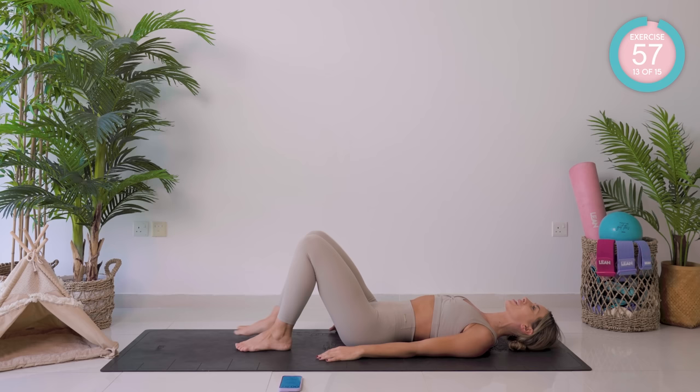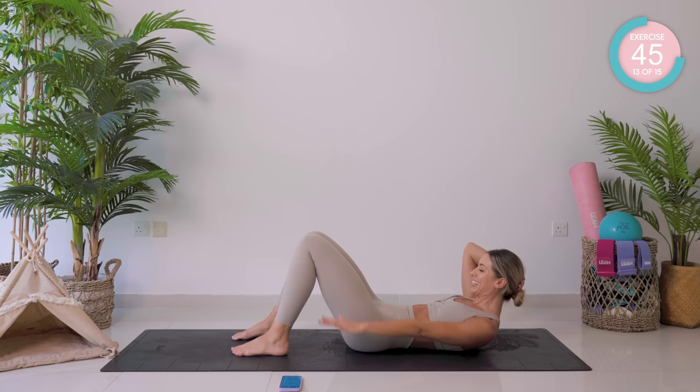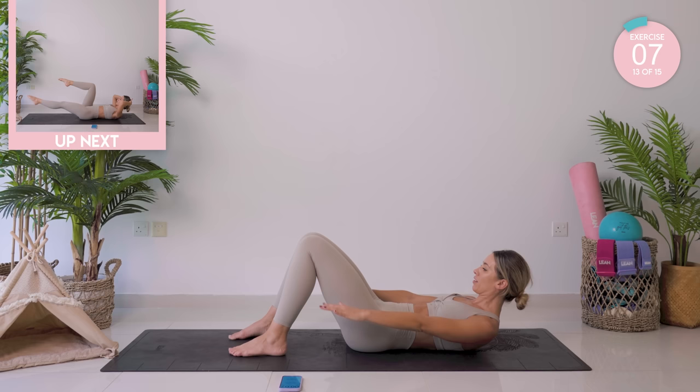Double leg tabletop — we're going for a set of hundreds. All the way up and pump those arms up and down. If that feels like too much, take those legs down. Nice and high, looking forward. Remember to breathe here, guys — breathe in for five, breathe out for five. Belly button back towards your spine.